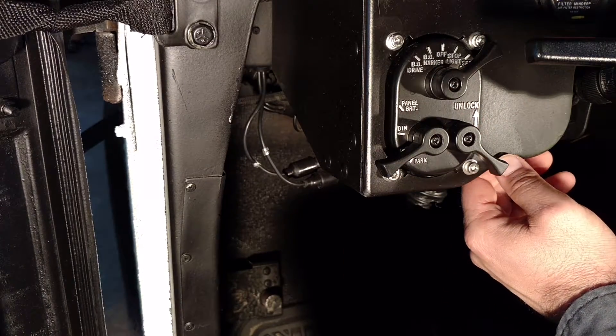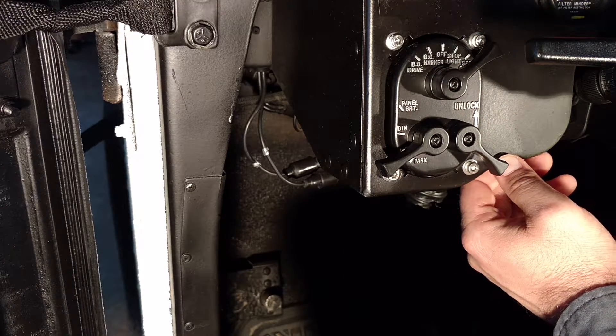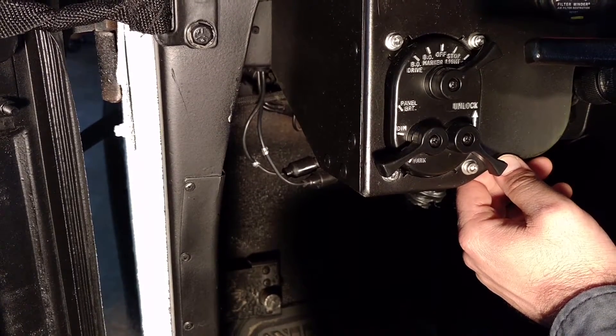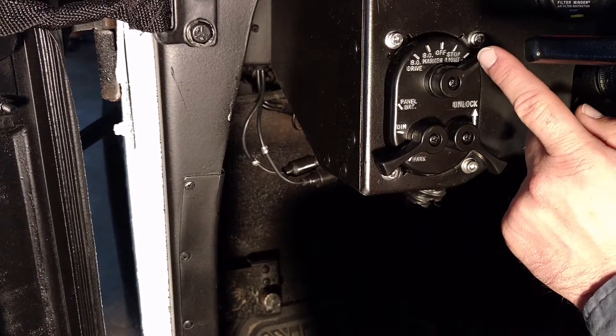On blackout drive, there is also an illuminator on the front, which will illuminate about 10 feet in front of the vehicle so that you can operate it at night without being seen.